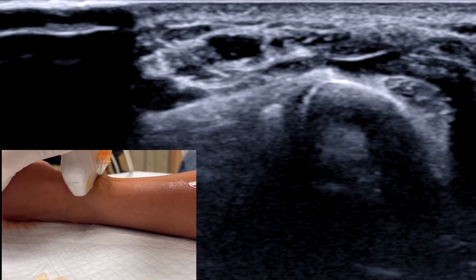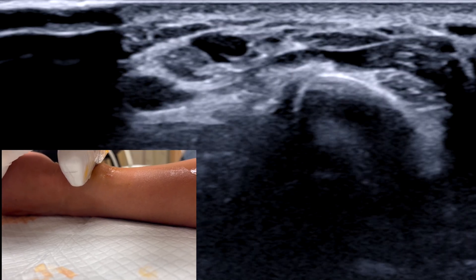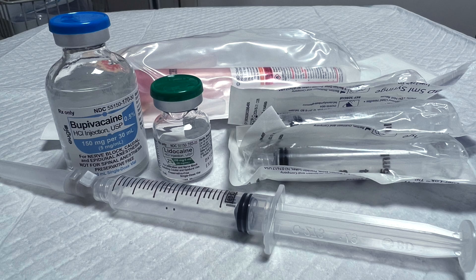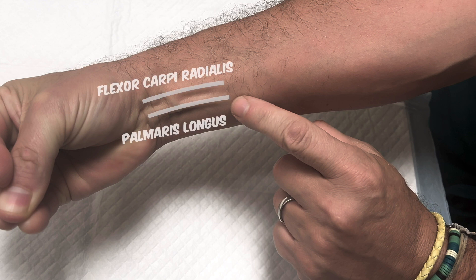Now that we've appreciated the sonoanatomy, we can understand the rationale for the landmark based approach. For this, you'll need some skin prep, four five-mil syringes of local anesthetic, and a one inch 25 or 27 gauge needle. Ask the patient to oppose their thumb and fifth finger and flex the wrist under resistance. This makes the tendons of the palmaris longus and flexor carpi radialis more prominent.